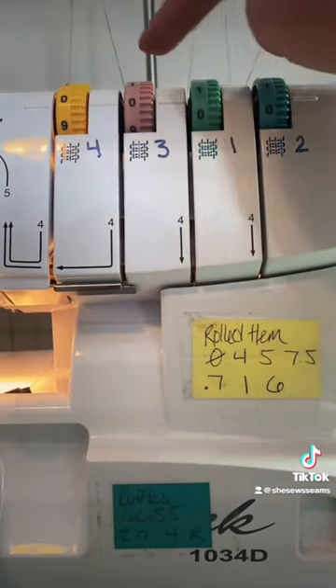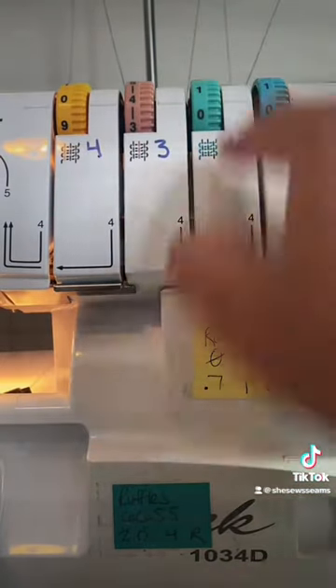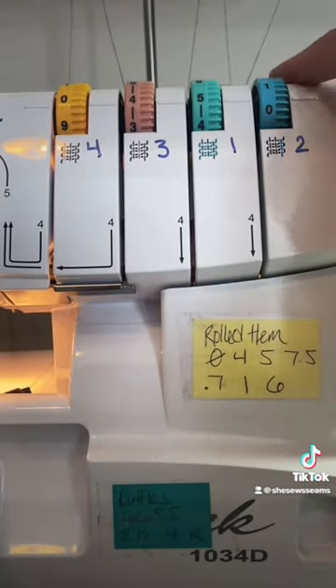Now it's time to mess with your tension. The left side is going to be zero. Your right needle will be a four. Your upper looper is a five and your lower looper is a 7.5.